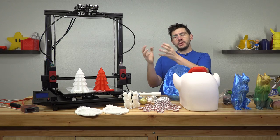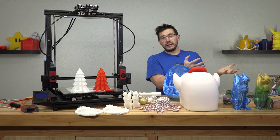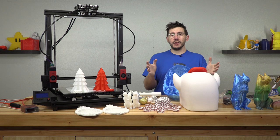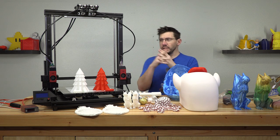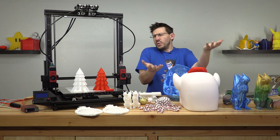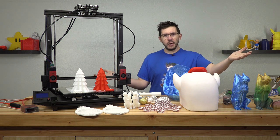What happens when my beloved G-Max meets the Sigma R17 and they go on a date? They have some meals together and then they fall in love. The result is this: the FormBot T-Rex 2 Plus. Well, this is my review-ish. I'm Joel. This is 3D Printing Nerd.